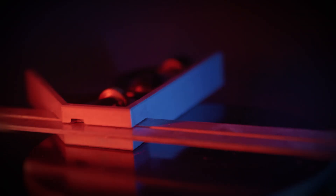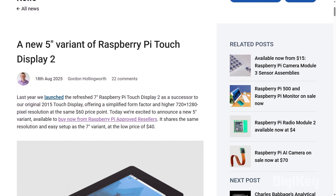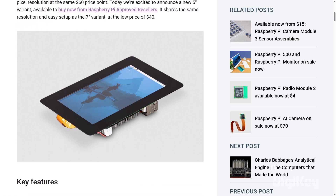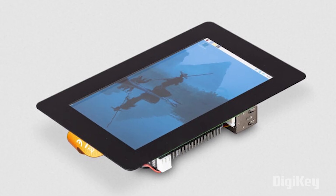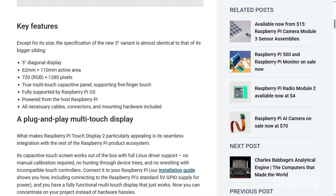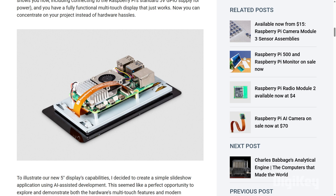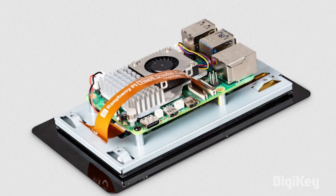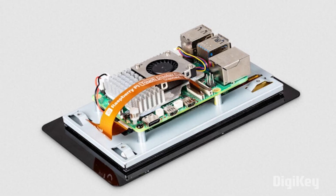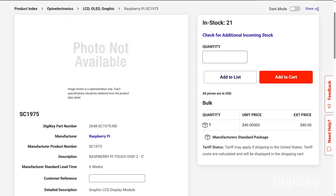Now for some news: Raspberry Pi announced the launch of a new 5-inch touchscreen. The new screen shares the same 720x1280 resolution as the larger 7-inch model that Raspberry Pi continues to sell, as well as the same capacitive multi-touch capability. The screen retails for around $40, and the star feature compared to other options is the native plug-and-play compatibility for the Raspberry Pi computer. It takes its power from the Pi and includes built-in standoffs for mounting the computer to the back of the screen. I'll include a DigiKey link down in the description.